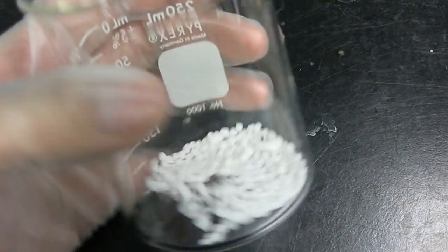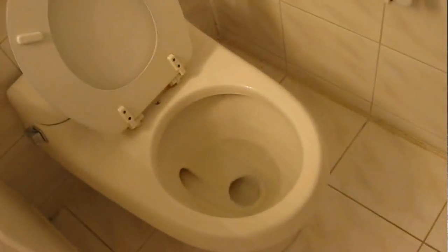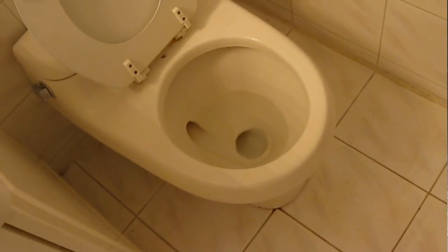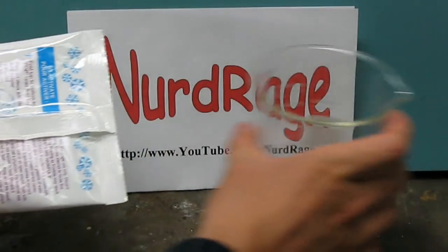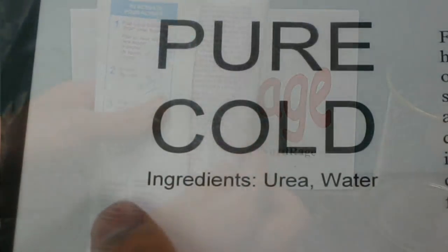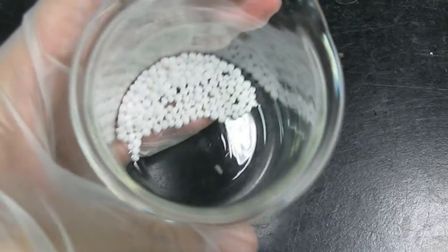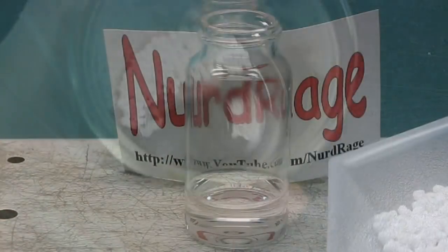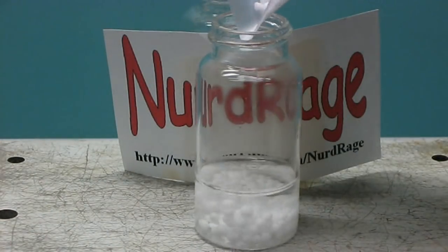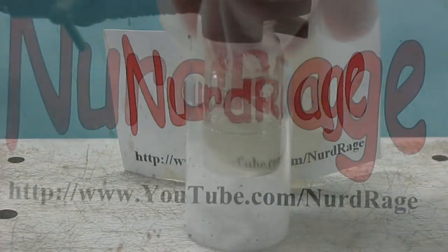In the meantime, you'll need pure urea. Before you get any ideas about using a biological source, that urea is not pure enough for our purposes. Instead, find an instant cold pack that has urea as its primary ingredient — here are the pure urea beads. Now take the urea and add 3.9 grams to the nitrate solution. Shake it up until it's completely dissolved.